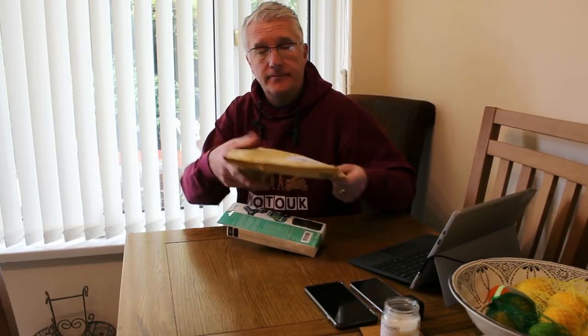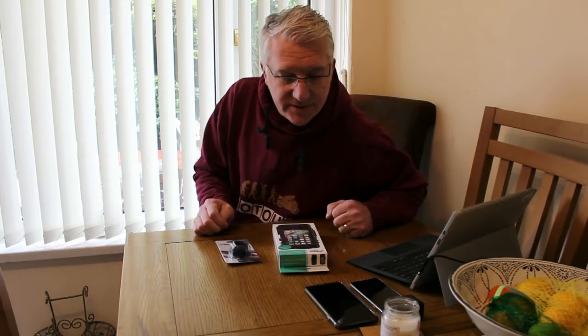Hey folks, so I've got a package through the mail today and it's something I ordered because the one on my bike I dropped and actually broken. So anyway let's get to the unboxing and see what it is. It's from Ultimate Addons and it's a tough waterproof case for my iPhone.